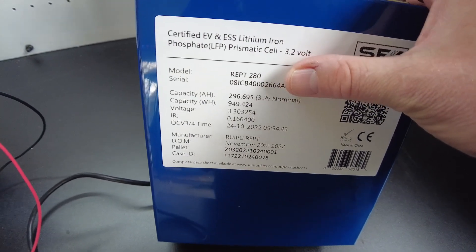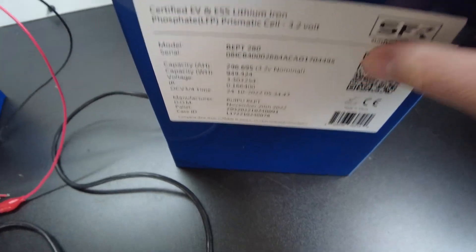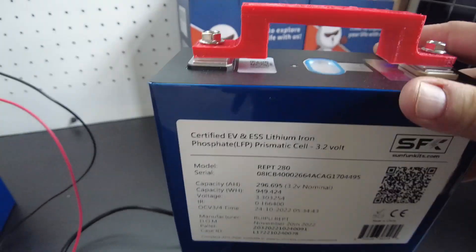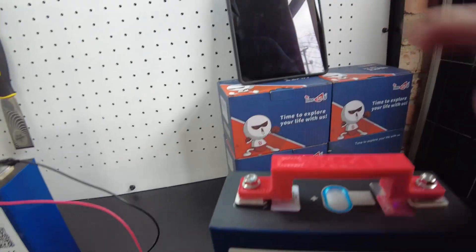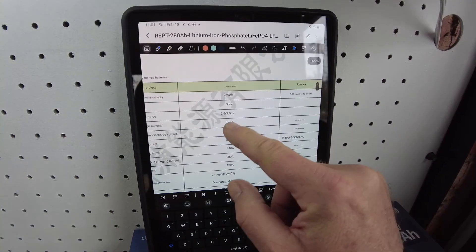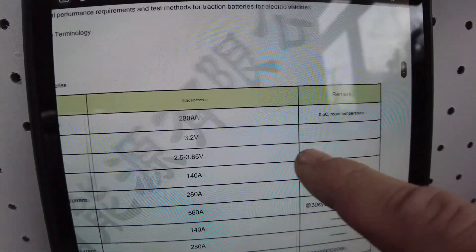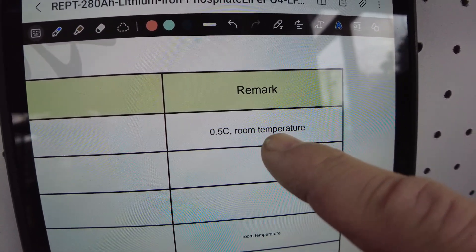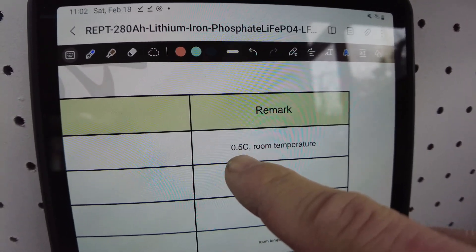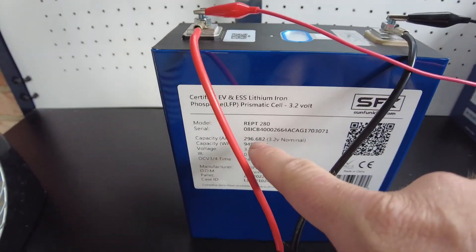REPT 280 — that's a 280 amp hour cell. It shows the capacity that this cell was tested at. That capacity is going to be based off of their standard test. You have to look at the spec sheet, and I had to translate it from Chinese to English. Nominal capacity is 280 amp hours at 0.5C room temperature. We really do need to pull a 0.5C to get the accurate capacity of these cells.